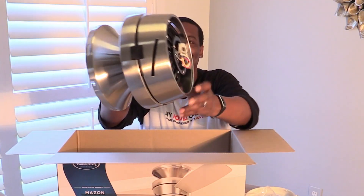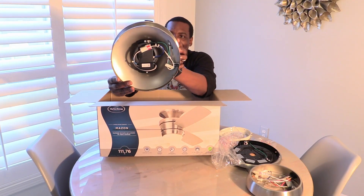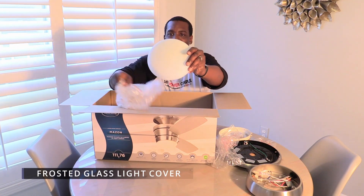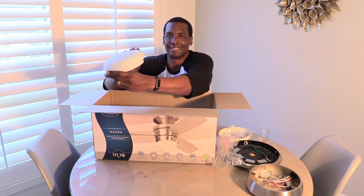The Maison has an AC motor with three speeds and is perfect for rooms up to 100 square feet. As you can see, all connectors are attached to the fan and the remote control receiver is pre-installed. The frosted opal glass shade is solid and translucent, which means it allows light to pass through but not detailed shapes.